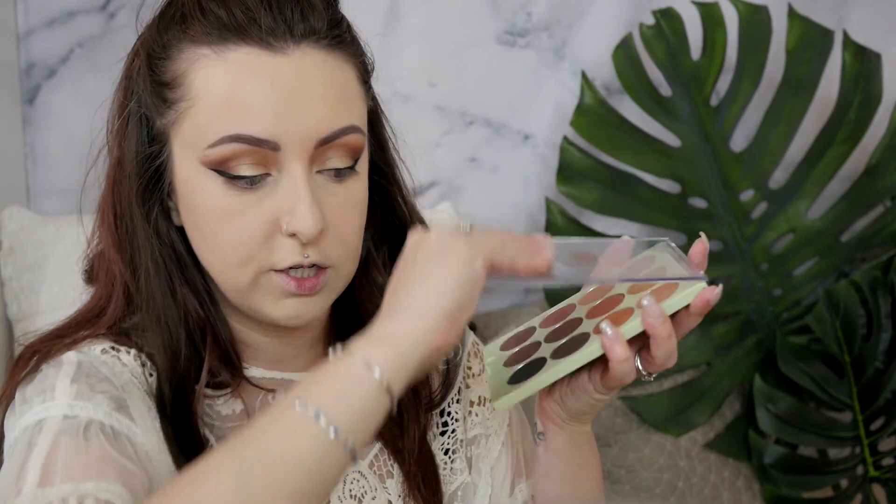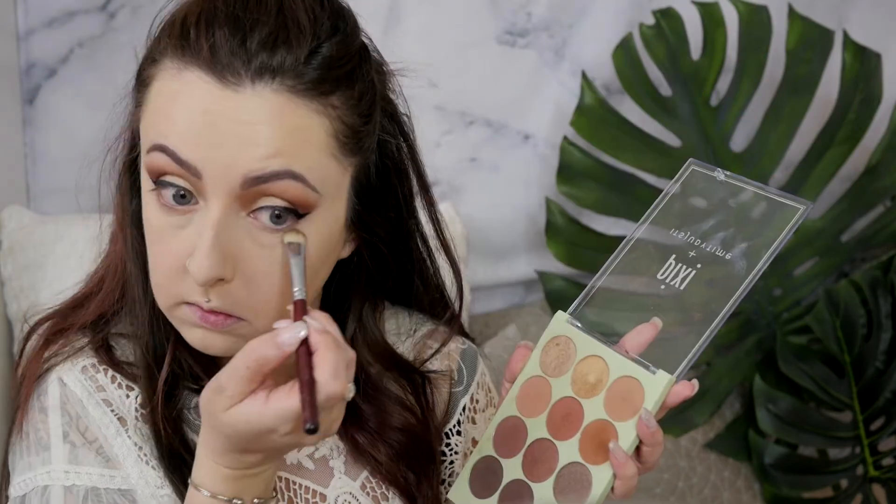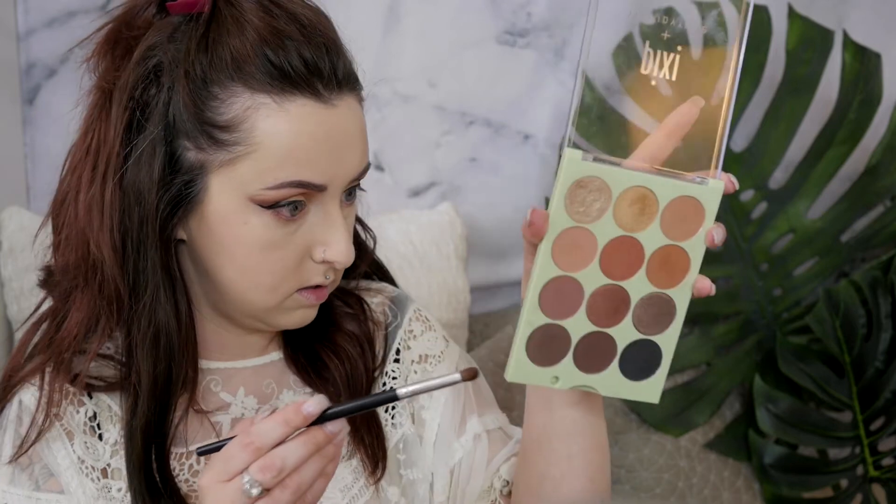Next I'm going to set my under eyes with my very favorite setting powder — this is the Ben Nye Luxury Powder in the color Cameo. I'm just going to do a really light layer because I have dry under eyes and too much powder really accentuates any dryness. I'm also bringing this onto my nose and around my mouth. Then I'm going back into my eyeshadow palette — applying Good Morning all across the bottom and also the color Dark Chocolate.